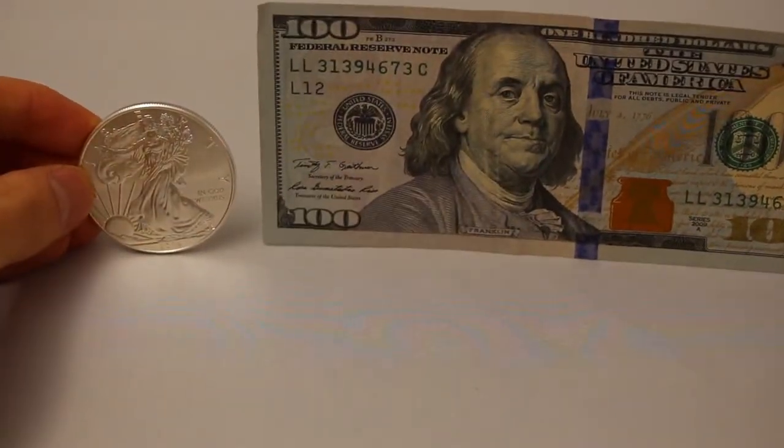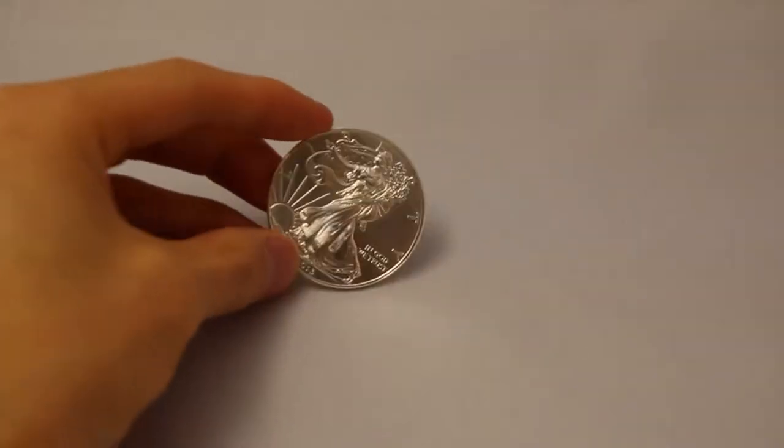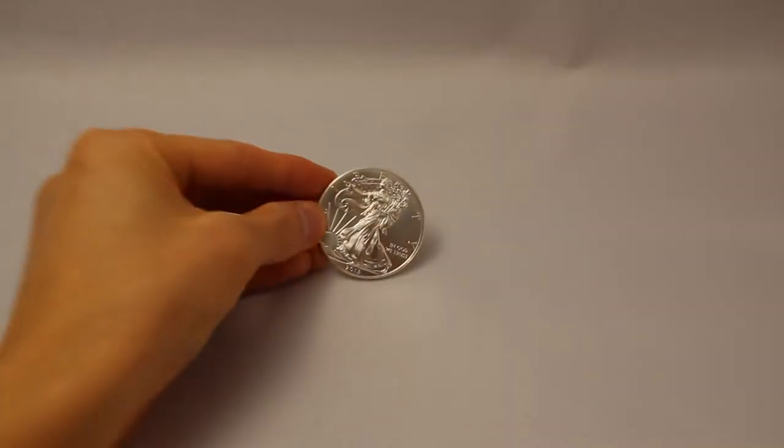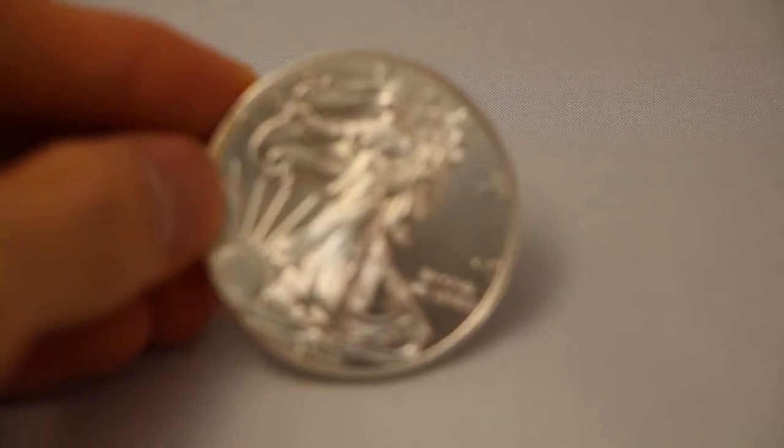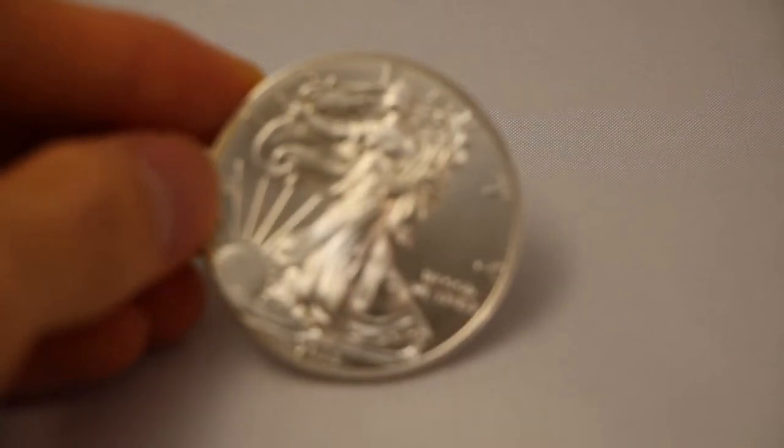On the other side you have a heraldic eagle, shown below 13 small stars representing the original colonies. Thanks for watching.